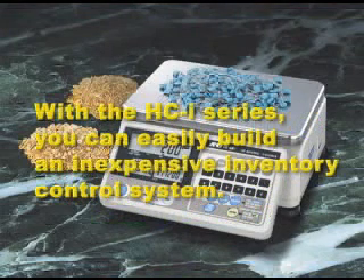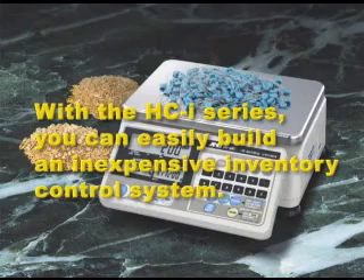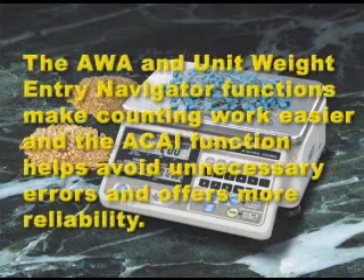With the HCI series you can easily build an inexpensive inventory control system. The AWA and unit weight entry navigator functions make counting work easier, and the ACAI function helps avoid unnecessary errors and offers more reliability.